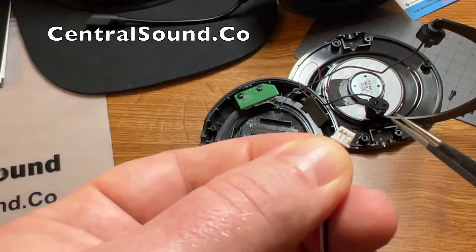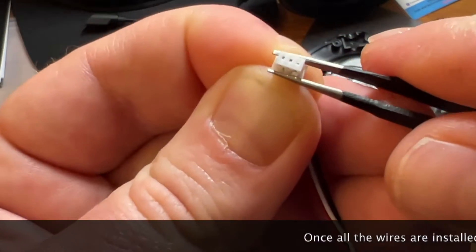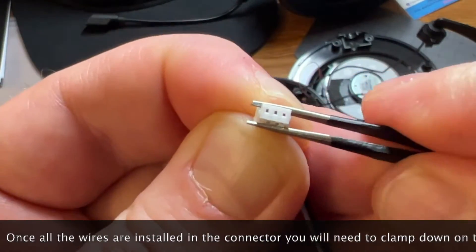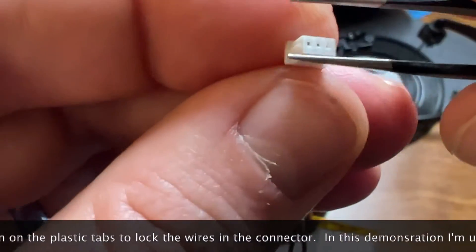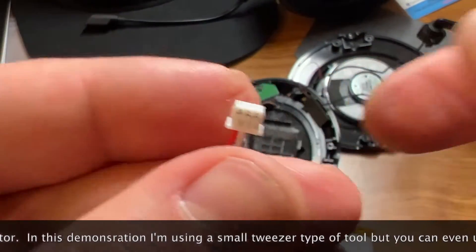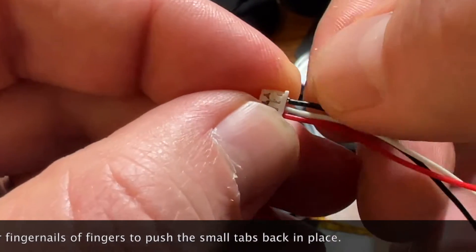Once all wires are in the connector all the way, you want to clamp down on these tabs and lock the wires in place. I have a small tweezer tool that you can use — just apply pressure on those tabs to lock the wires in place. Then give the connector a gentle tug to make sure nothing comes loose and it's secure in there.